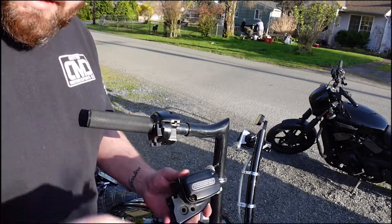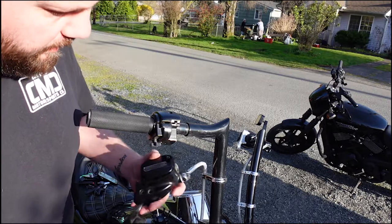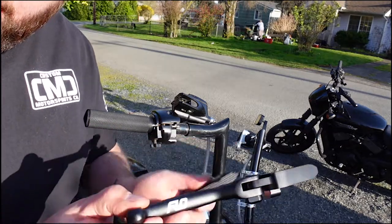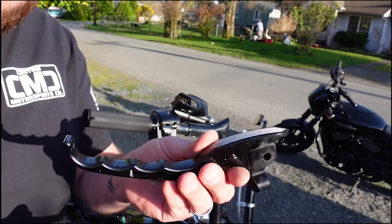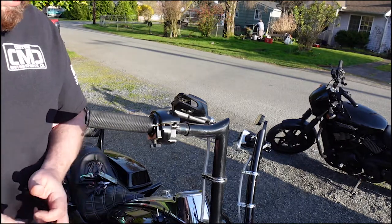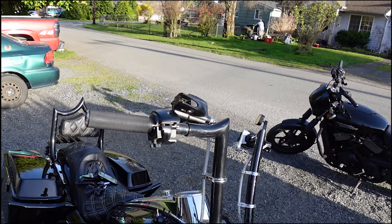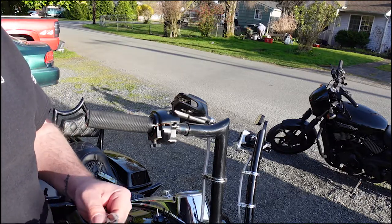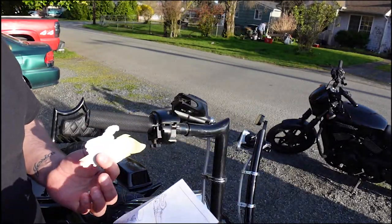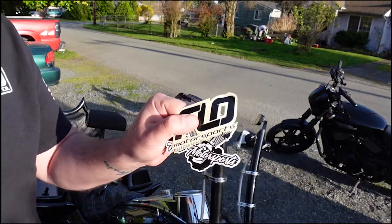Now I got that out, so there's the lever. I'll go ahead and do a quick comparison. So it's the new lever, the old lever. There's nothing wrong with these Bagger Brothers ones — I have no issues with them, I just wanted something a little bit nicer. And unlike many levers, these actually come with instructions. And stickers — love stickers.